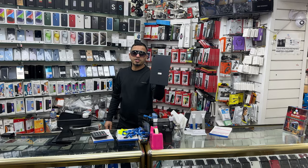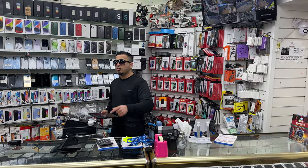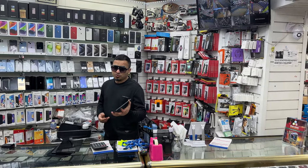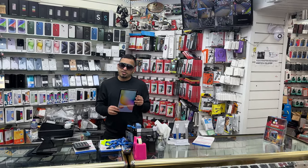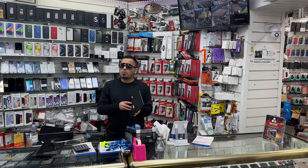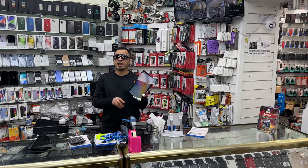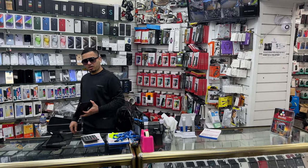It comes with the charger as well — only £125. You can't get it anywhere else, only at your Bismillah Phone store. You can get it at both stores, and this price is only for a limited time. Come quickly, collect your Samsung Tab S6 Lite — don't be late, guys!